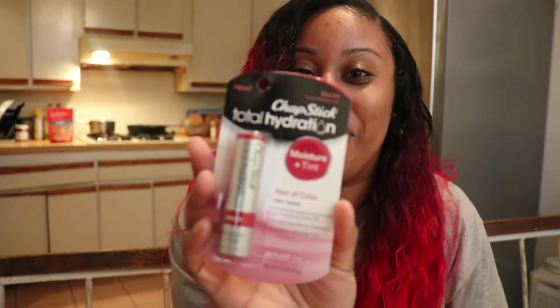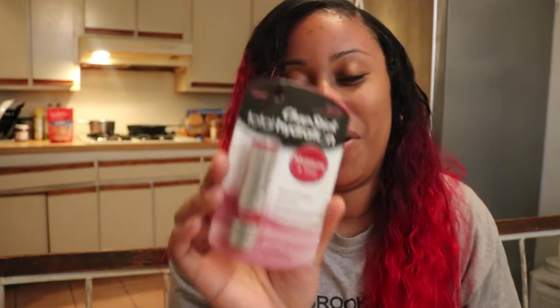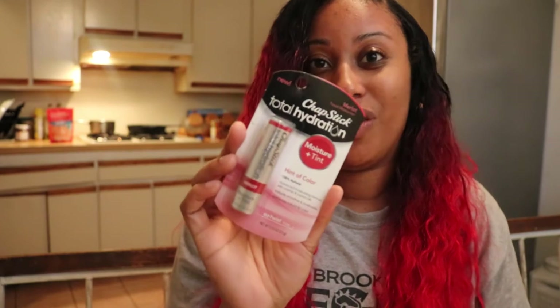Hey guys, it's Jamela. I wanted to try a new product with you guys today. This is the ChapStick Total Hydration. I was standing outside somewhere and I needed to pick up some ChapStick because my lips were dry, and I saw this product and just wanted to open it and try it. It's a ChapStick and a lip tint all-in-one.